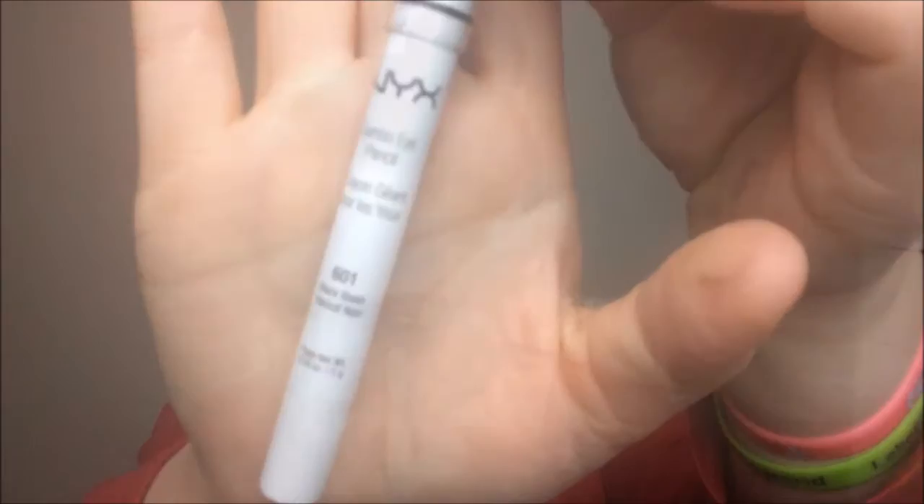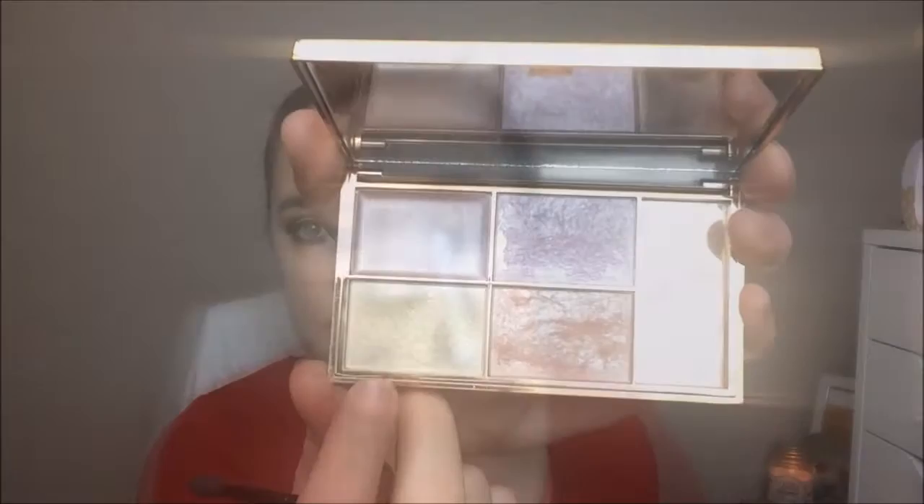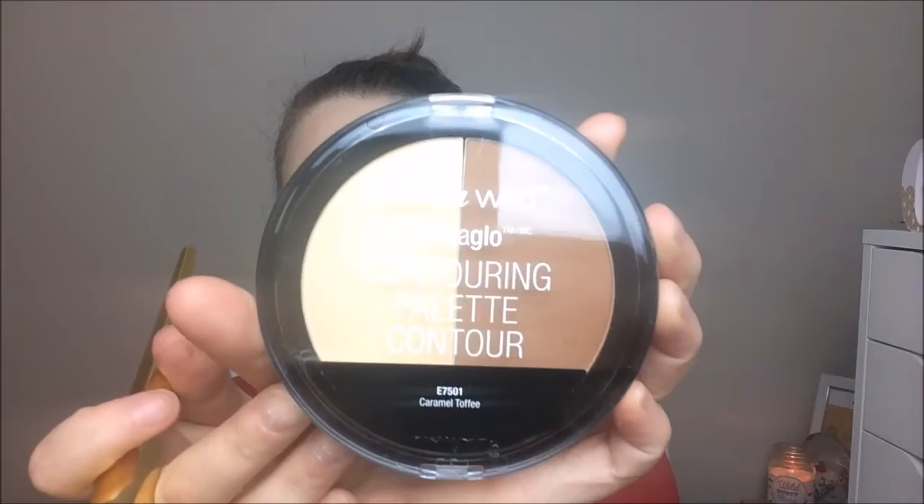I'm taking the NYX Jumbo eyeshadow pencil in the shade Black Bean and lining my waterline and tight lining as well — tight lining is hard. Next I'm going into the Sleek Solstice palette, one of my favorites, and taking the yellowy shade to highlight the inner corners of my eyes.